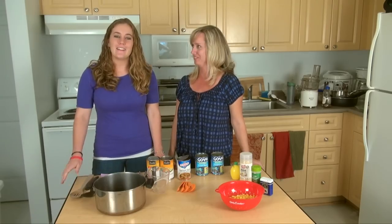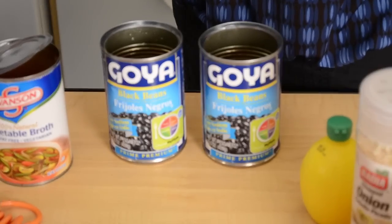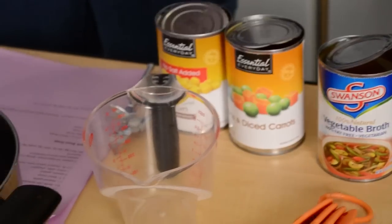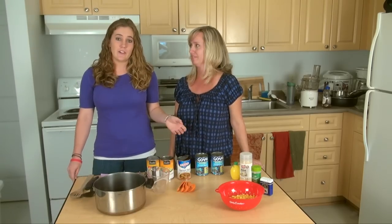As Dawn said, we're making easy black bean soup using two cans of black beans, a can of vegetable broth, a can of corn, and a can of diced carrots and peas. I got all of these cans from a local grocery store, but you can also get them at a convenience store on campus or raid your parents' pantries when you go home for winter break.